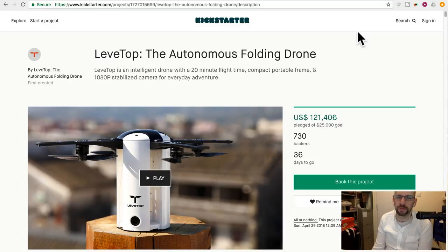Levitop is an intelligent drone with a 20-minute flight time, compact portable frame, and 1080p stabilized camera for everyday adventure. So this one has raised $121,000 and it's only launched a couple days ago, maybe three or four days ago. It's already got 730 backers and 36 days to go. It's already four times its goal, almost five. It's probably going to hit $300,000, maybe $400,000, could make a million.